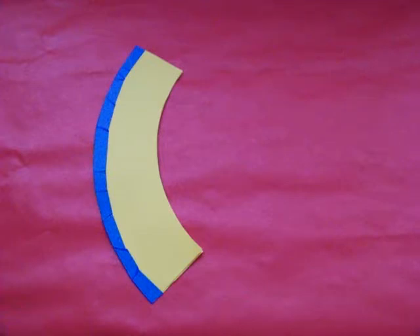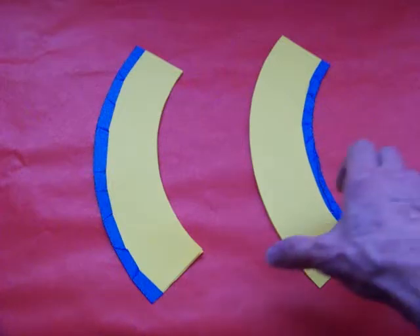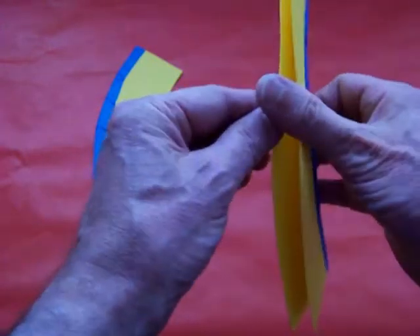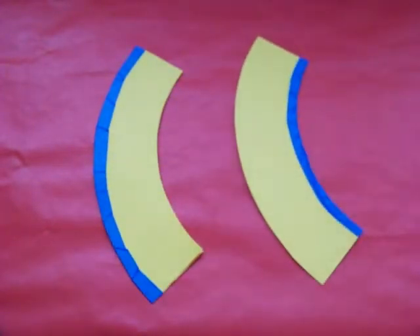Can we attach these two sheets of paper in a different way? The answer is yes. Can these be folded from a single sheet of paper? I leave that for you to discover.